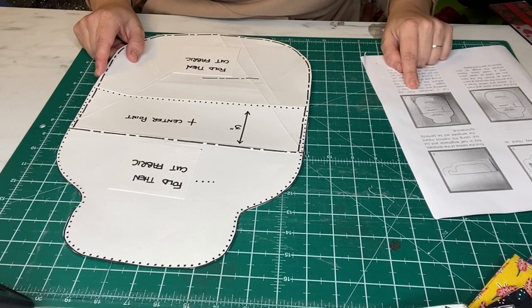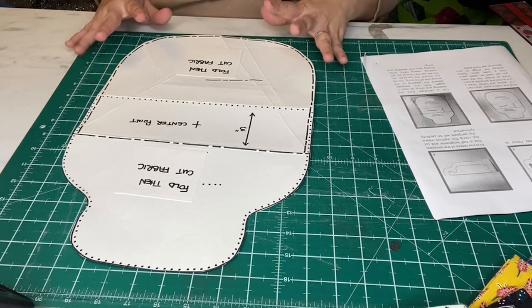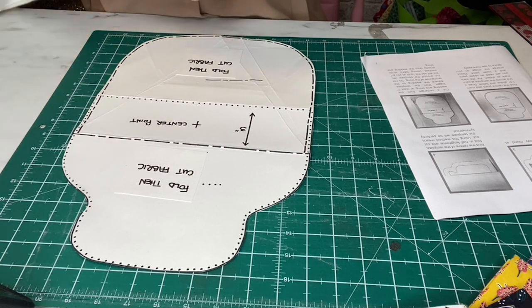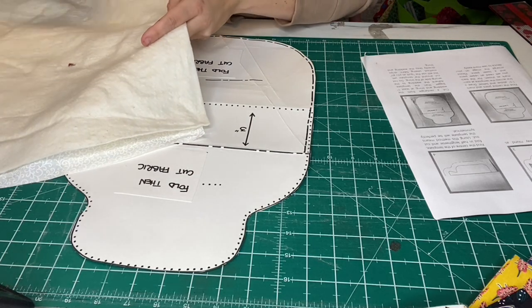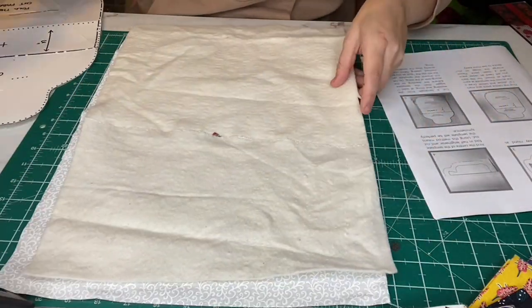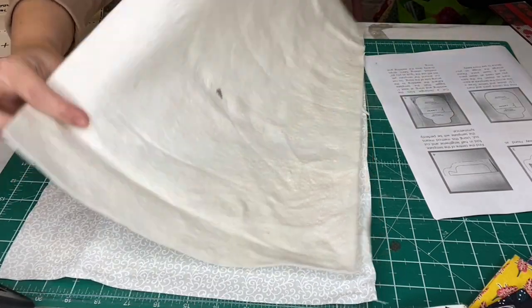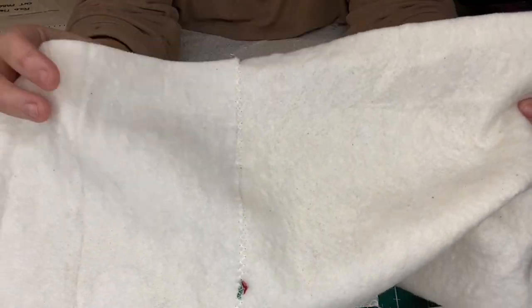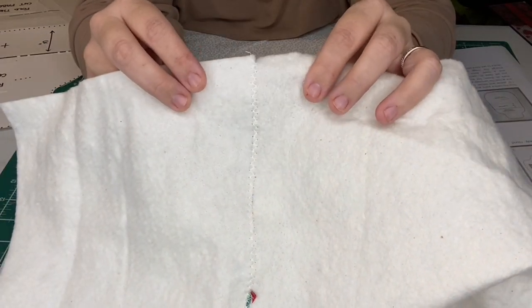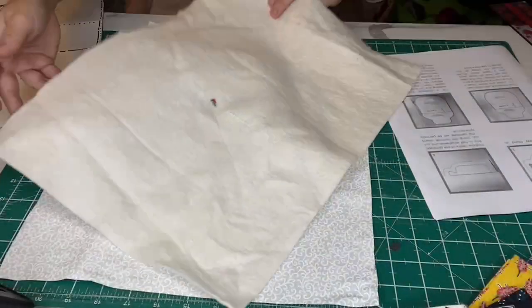Cut a rectangle from the wadding and lining, at least one inch bigger than the template. The lining is going to be on the inside of our hot water bottle cover. I've got a piece of wadding — this piece has got a little bit of fabric in the centre because I've actually joined two scrap pieces together. This is such a great way of using up scrap bits of wadding — just by using a zigzag stitch, you butt them together on the sewing machine, then zigzag over, and then you've got a bigger piece of wadding.